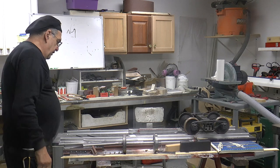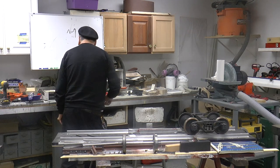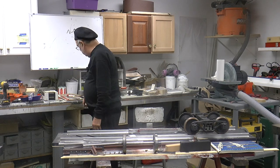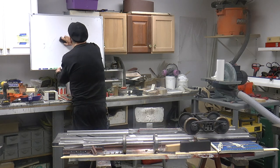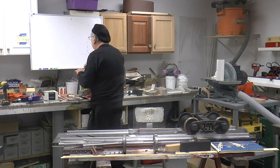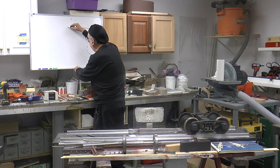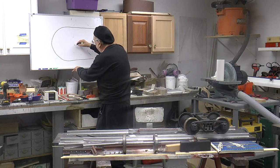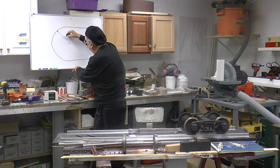And the final thing we're going to talk about is turns — curves, whatever you want to call it. You've got a curve here going down, around the circle, out the other way. In the middle of nowhere is the radius point — say 100 feet.